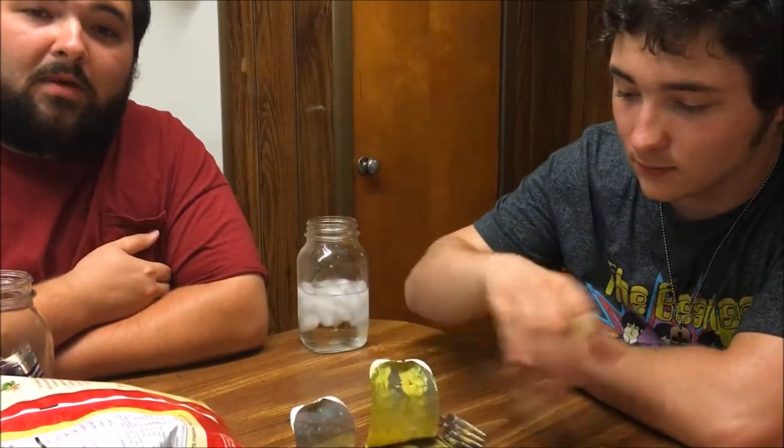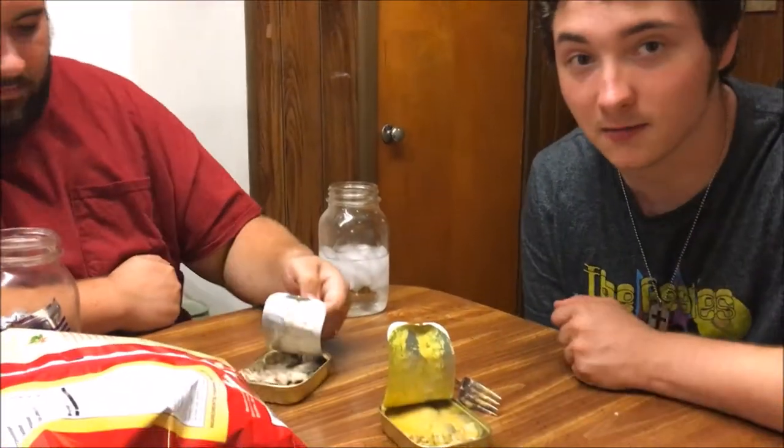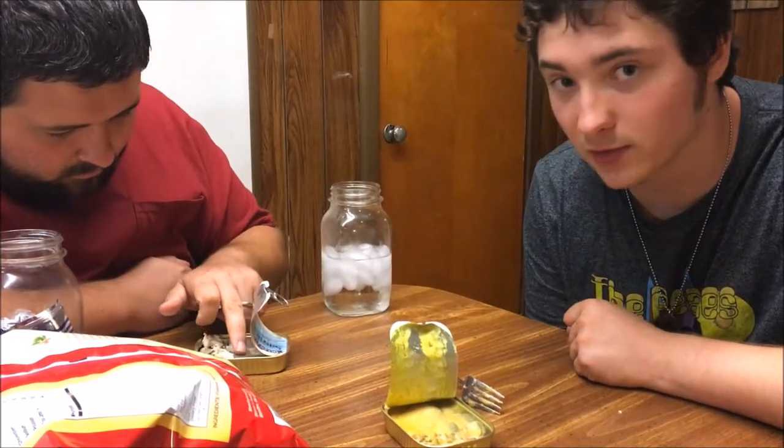I'm perfectly fine with this. It doesn't make me want to puke but at the same time I'm not going to eat it ever again. If you've eaten canned jerky and tuna — then you know. I'm not exaggerating, I'm serious. This is exactly what it tastes like to me — like canned beef jerky.